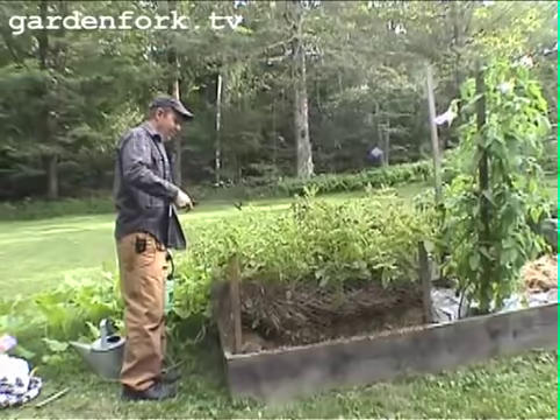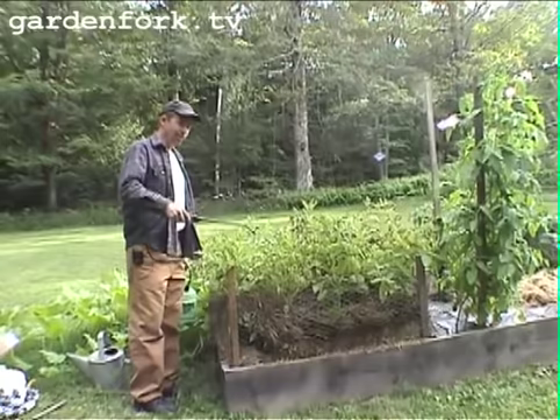I think we figured out it's flea beetle damage. It'll probably make the crop not as abundant, but we've got some green growth here — I think we're going to be fine.